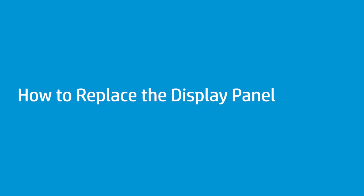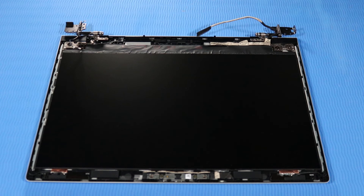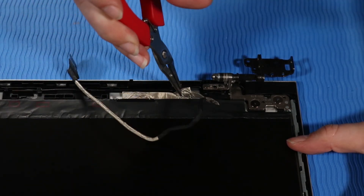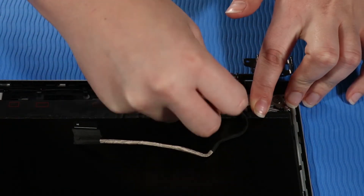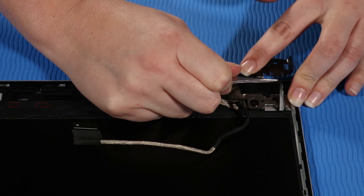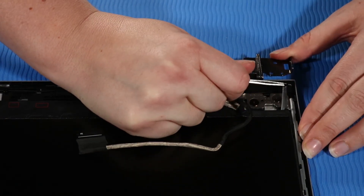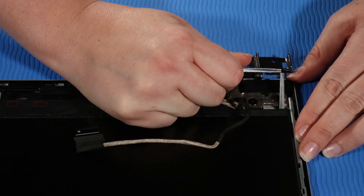How to Replace the Display Panel. Before you begin, remove the base enclosure, battery, top cover, display panel assembly, and display bezel. Removal: Make careful note of the routing of the display panel cable for later replacement. Remove the display panel cable from its routing channel on the display enclosure. Using a pair of tweezers, take firm hold of the tab of the stretch-release tape at the bottom of the panel, grasping the tape and rolling it around the tweezers. Caution: if you break the tape, it will be very difficult to remove the panel. Carefully pull the stretch-release tape from the bottom of the panel as horizontally as possible, continuing to roll the tape around the tweezers until it clears the display panel assembly. The tape on the other side of the panel is removed in the same manner.